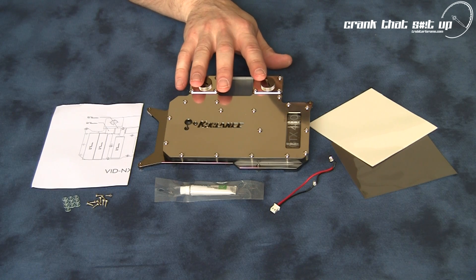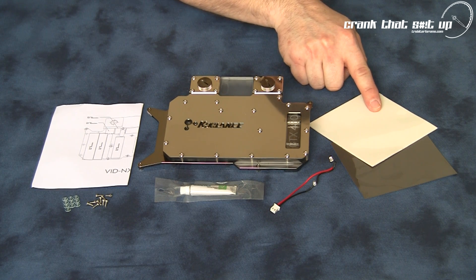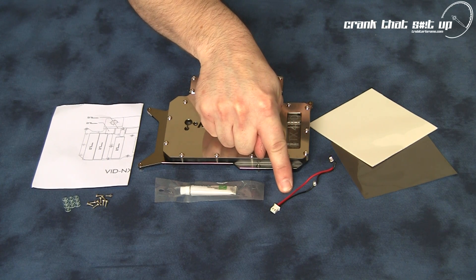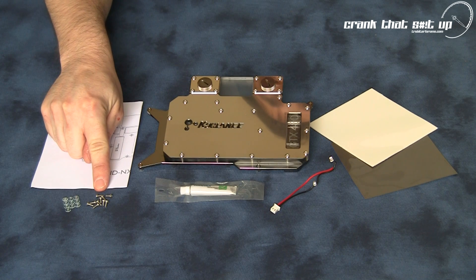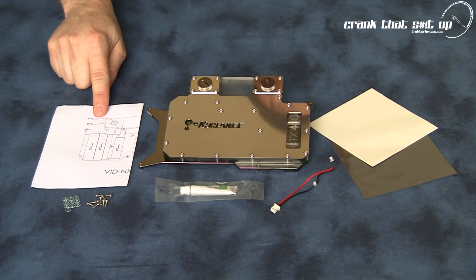With the NX480 water block you will receive the following items: two different thickness thermal pads — pink and grey; a set of LED lights for illuminating the acrylic water jacket; some Koulance thermal paste; sufficient mounting hardware for mounting this water block onto your GTX 480 graphics card; and a thermal pad cutting and placement guide.